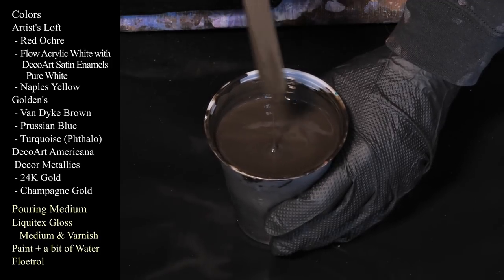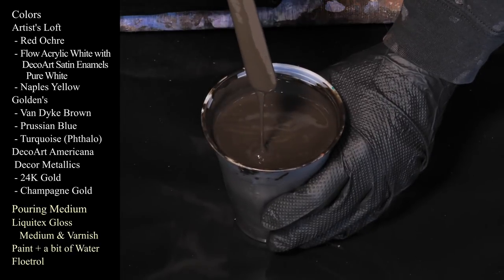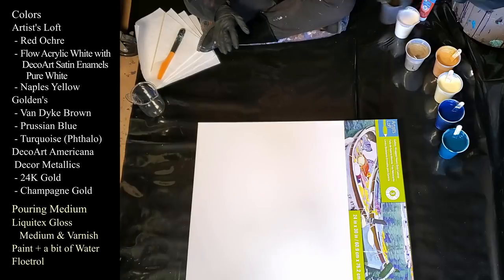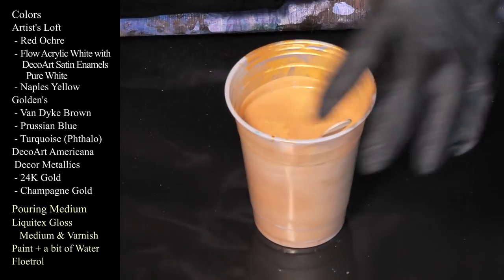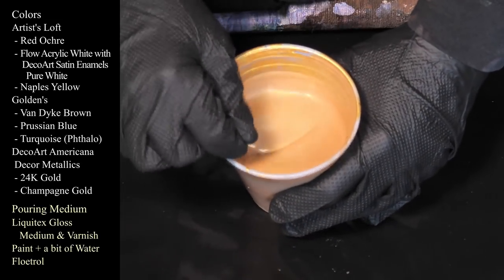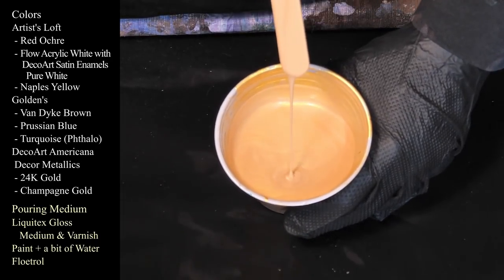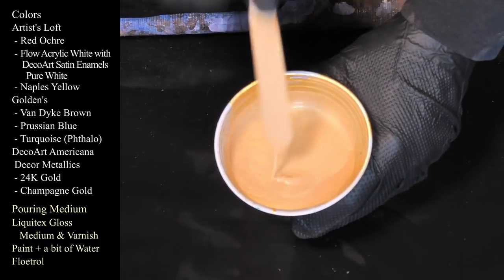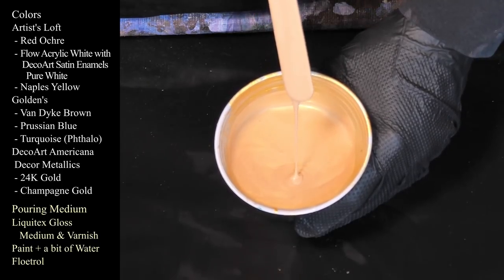I actually added some more paint to the Van Dyke Brown because it felt really thin before. This bottle of Floetrol is thinner than usual, but because everything is the same consistency, we'll probably be okay. I'm not going to count on doing any really tight ring pours or anything with this paint. Now this one is DecoArt Americana Decor Metallics in my favorite 24-carat gold — see, that's the mound on a mound on a mound that I'm used to — kind of thick and substantial.